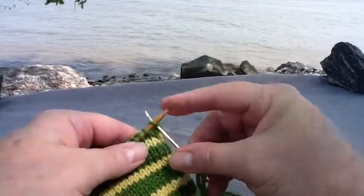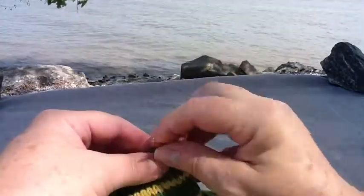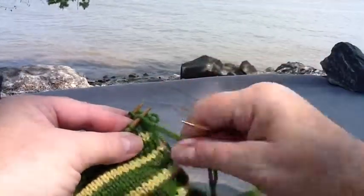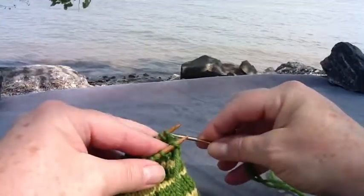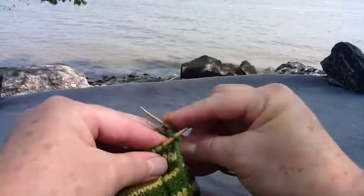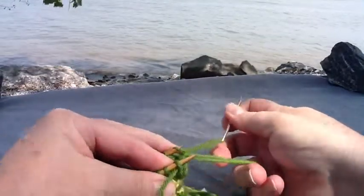Now come back to the front needle: slip as if to knit and take it off, slip as if to purl and leave that one on. Again to the back needle: slip as if to purl and take it off, slip as if to knit and leave that one on.